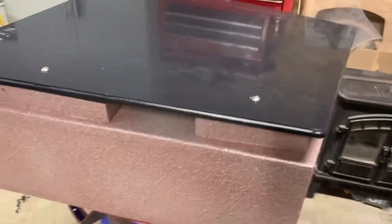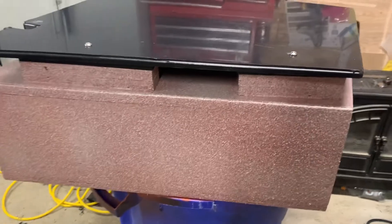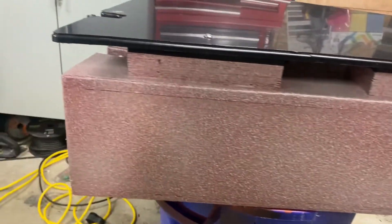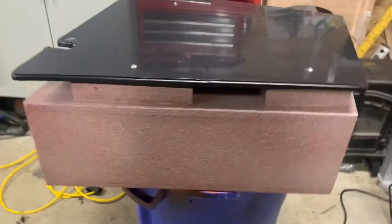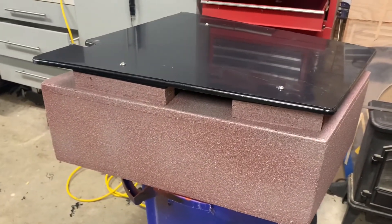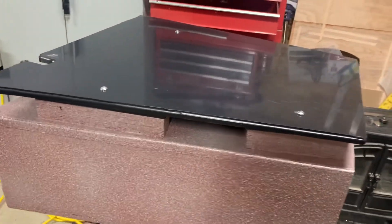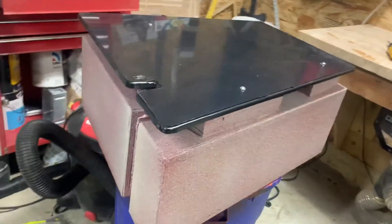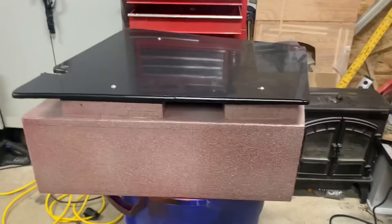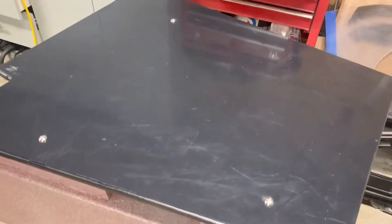Well YouTube, this is where we're at. As you can see I have primered and sprayed the Raptor bed liner on the box. But even your greatest installers mess up sometimes — I made a big mistake. I wasn't paying attention and I drilled the holes for the speakers in the wrong side of the box. But hey, this is my fix for it — I just made a plastic PVC plate on top that bolts in with stainless steel hardware.